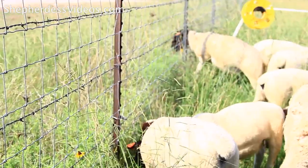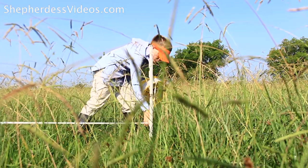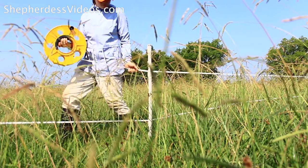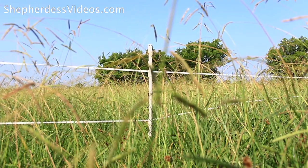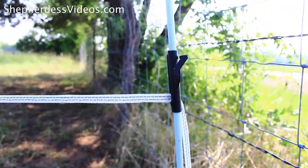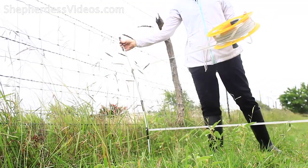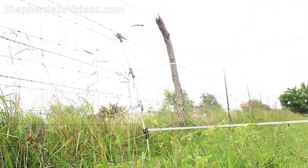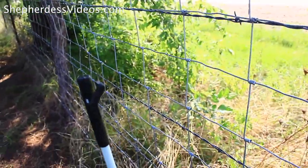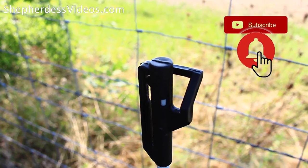We have this welded wire fencing around the perimeter, and I make my paddocks using poly tape. I can often get one roll of poly tape to span two lines, just depending on how wide my pasture is. I'll take a step-in post — my favorite $1.50 step-in post from your local hardware store — and just loop it around the step-in post and latch it to my welded wire fencing to create an easy way to loop back around for a second strand.